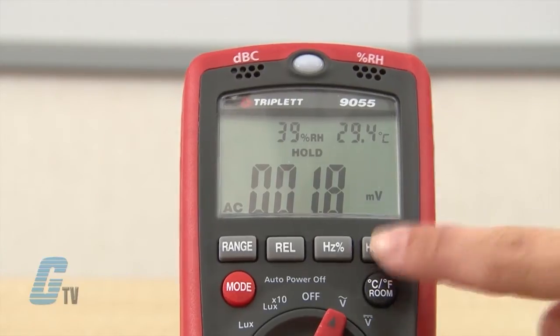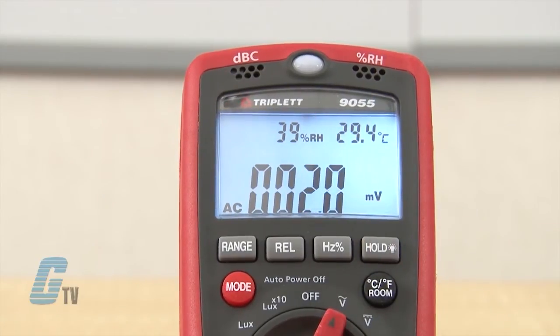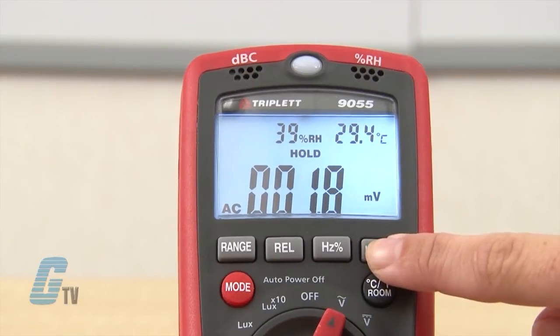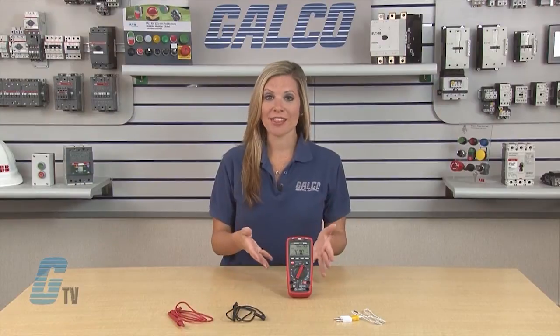To toggle the hold or freeze the reading, I can quickly push this button. If I push this button longer than 2 seconds, the backlight turns on. I can press and hold the button again to turn off the backlight.